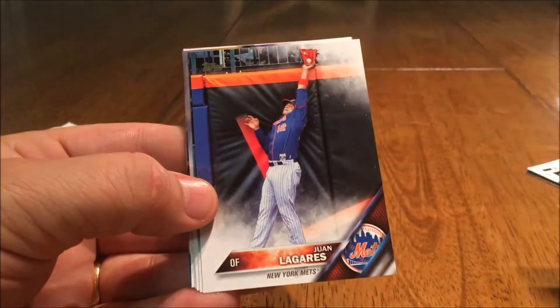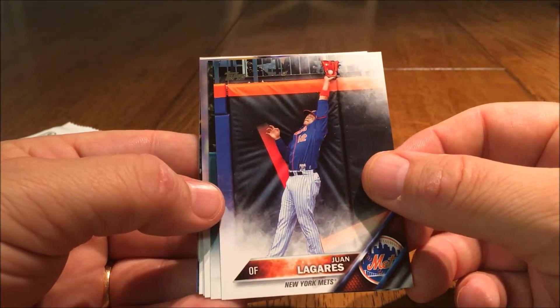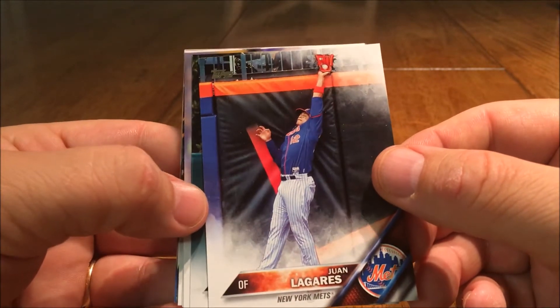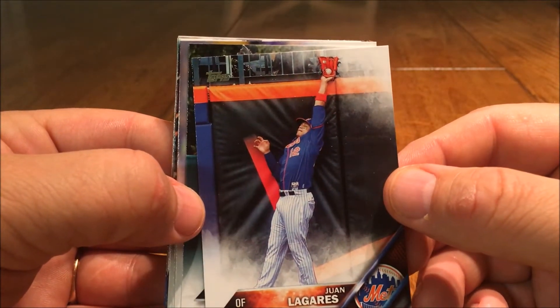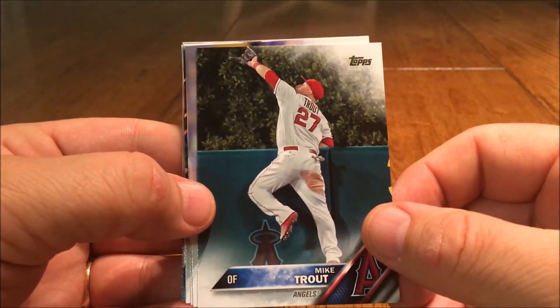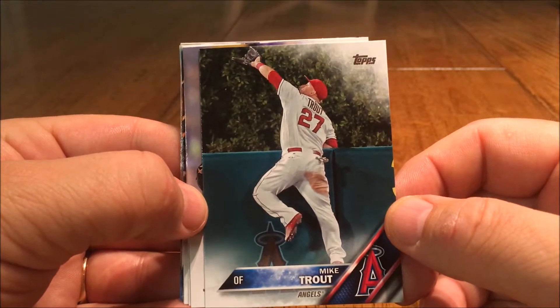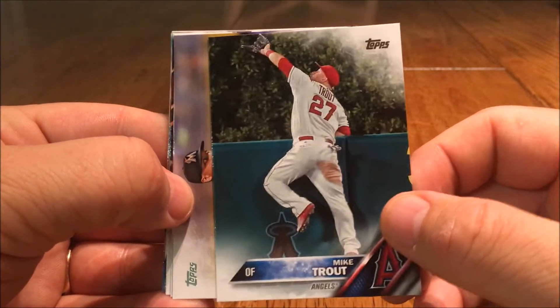Solarte, Padres. Juan Lagares for the Mets. That's a cool picture — robbing that home run, a nice action picture. I like that one. Look at that — trying to steal that homer. That's pretty cool.